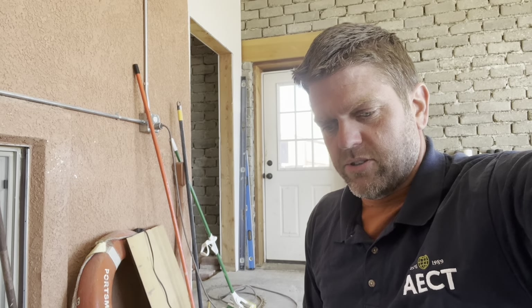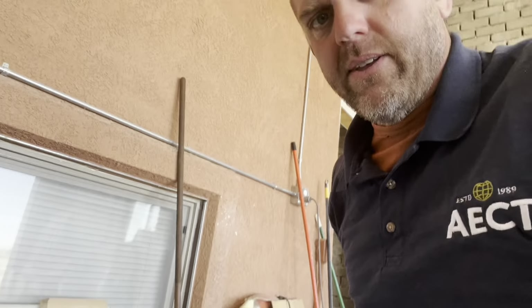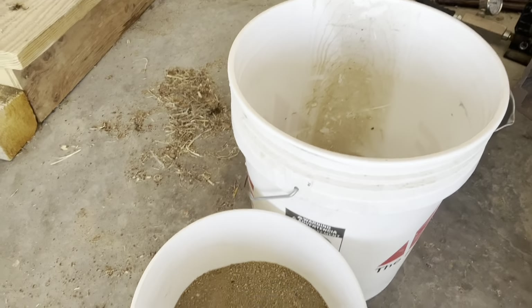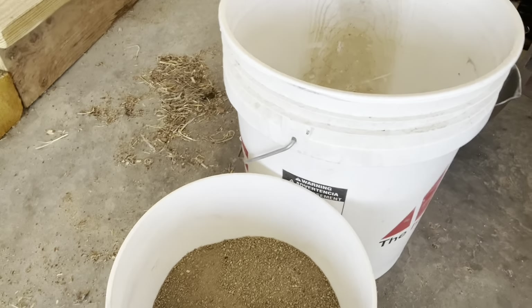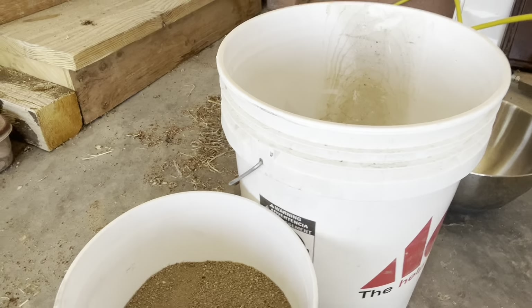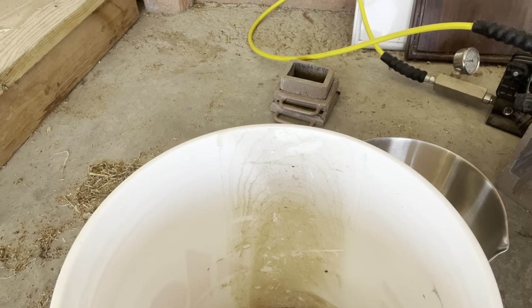Hi everyone, this is Ryan Runge with aectearthblock.com. Today I'm testing a customer's soil again with our AECT small block press. The customer wants to know if he mixes 20% sand in with his native dirt, if he'll get a better block than just using the native dirt — both cases with 8% cement.